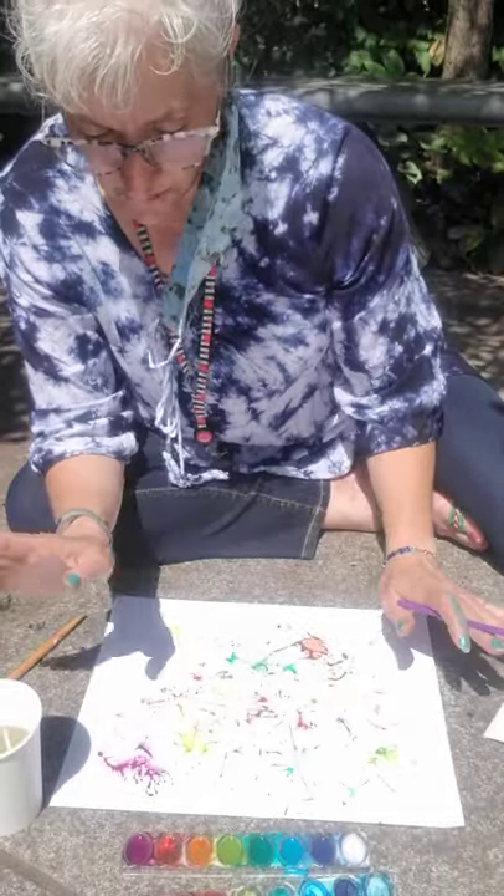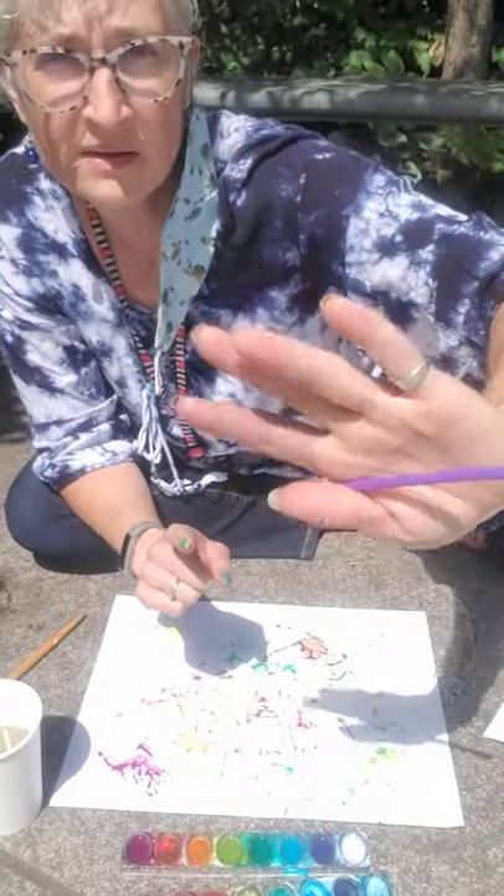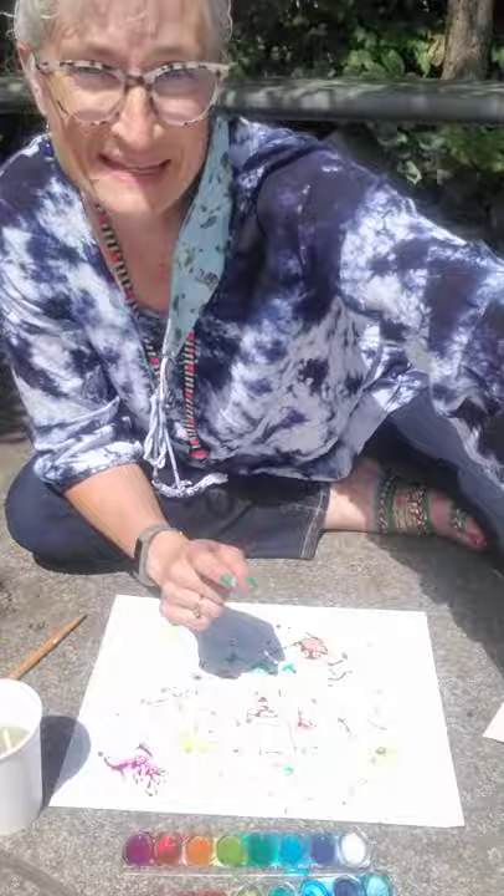Straw painting with watercolors is really good. Don't get dizzy — stop when you do. Hugs to you all. Happy creating. Miss Amy.